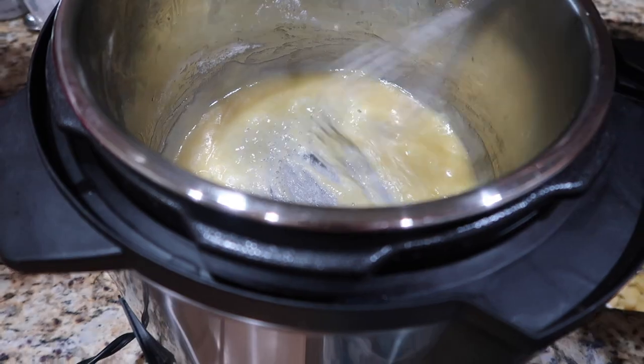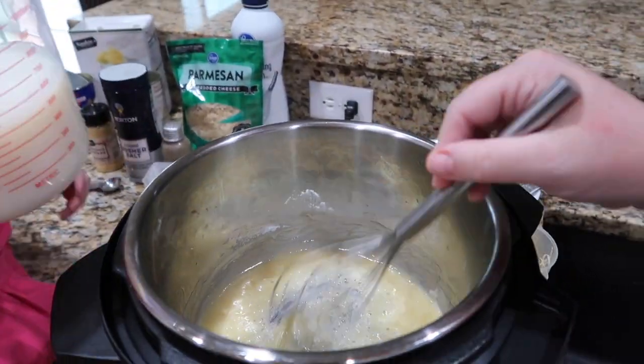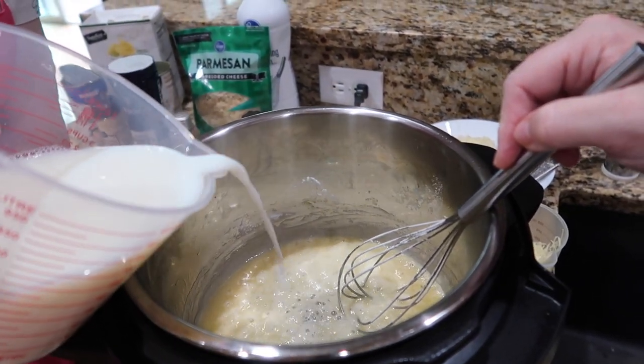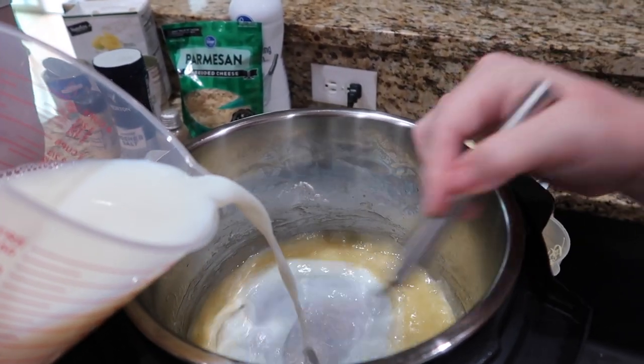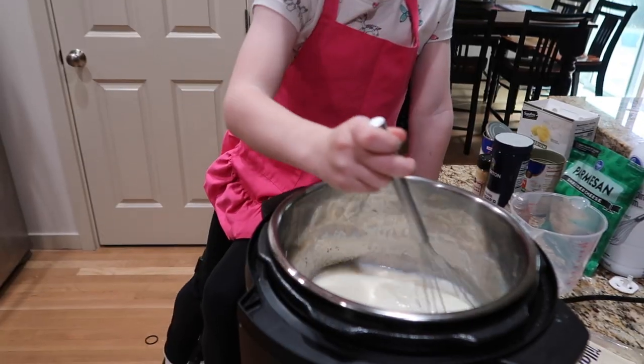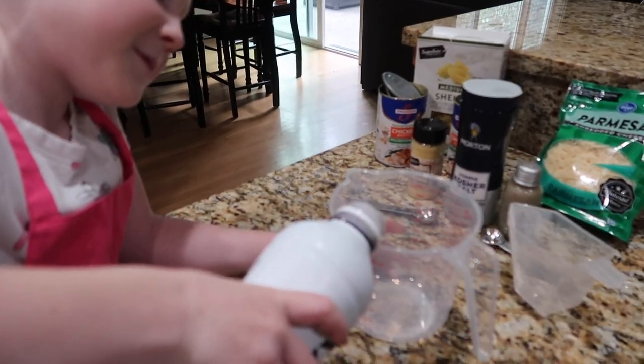Now that we have our roux, we're gonna go ahead and add our milk. Ashley, can you grab the two cups of regular milk? Go ahead and add that - yep, all of it at once. Then you're gonna whisk it up. Next we're gonna add two cups of the heavy cream - Ashley's gonna measure it out.